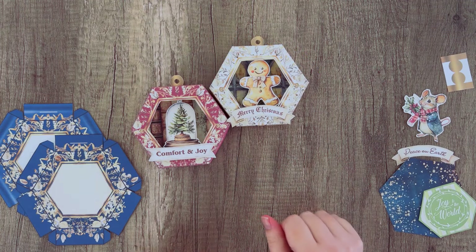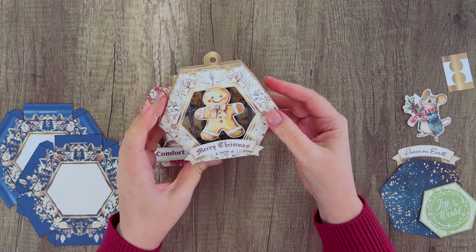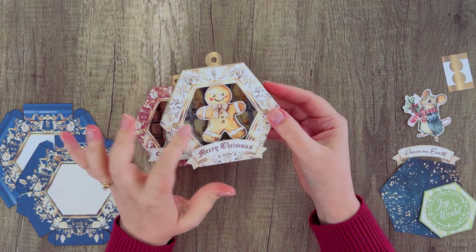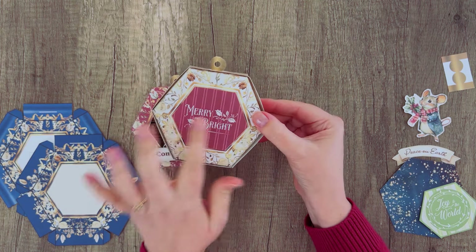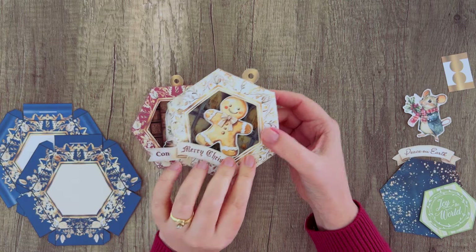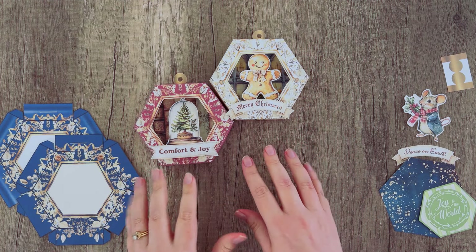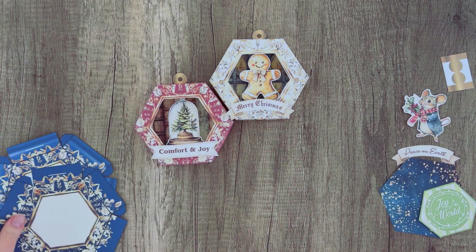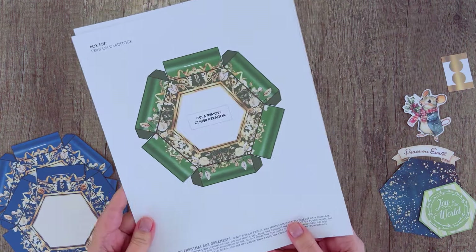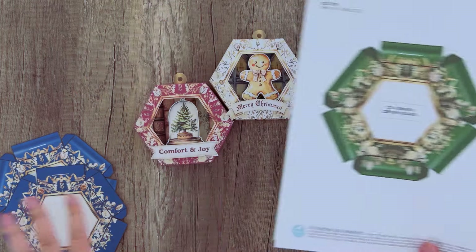Hey everyone, it's Stephanie from My Porch Prints. Welcome back! Today we are going to be making these 3D Christmas box ornaments. They're in a hexagon shape and they've got these fun little pop-ups inside. They've got little sentiments on the back and they're really fun and easy to make. They come in four different colors: red, gold, blue, and green, and you can print as many as you want.